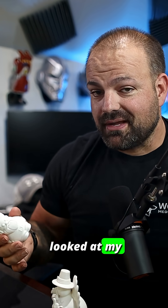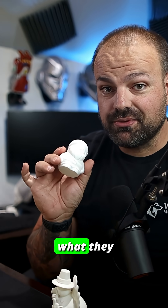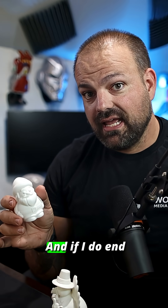I went through and looked at my infill and all that stuff, so that's why I printed them out in white. When I get them colored, I'll show you what they look like colored with the acrylic markers. And if I do end up printing them in full color, I'll show you what they look like too.